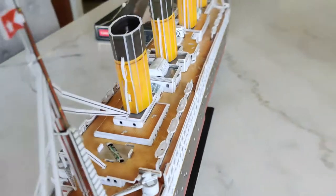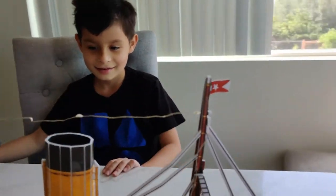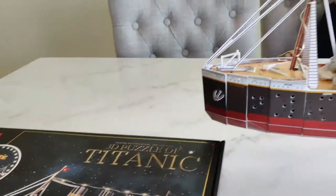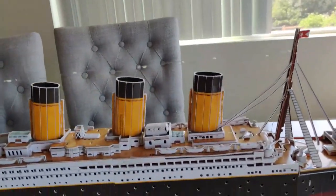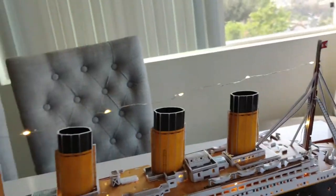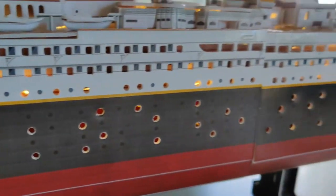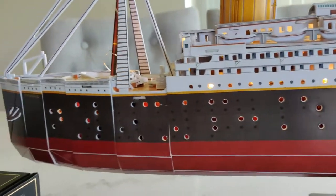The thing's beautiful, but you know what the best feature is — other than these little flags — it has LED lights! Can you flip the switch on the bottom? It's on the very bottom. There it is. Oh, look at that — all the windows, some of the windows are lighting up! It's like there's real people living in there.